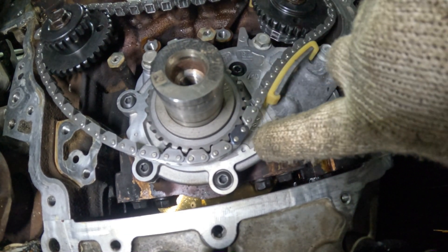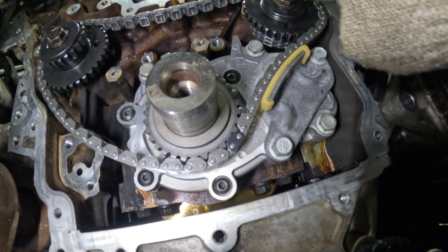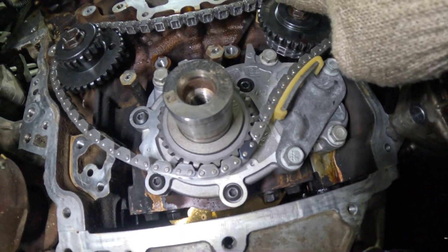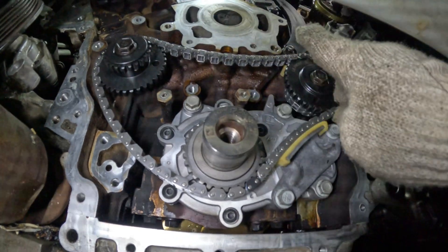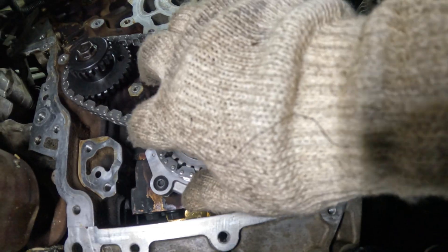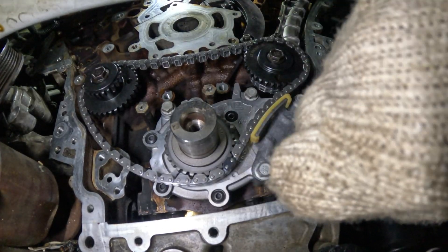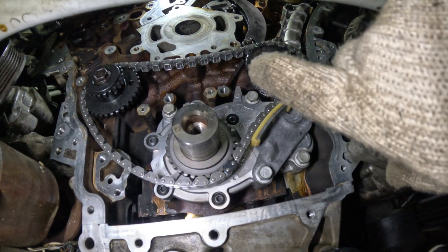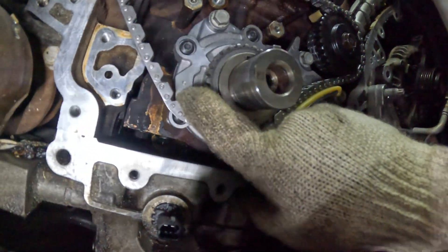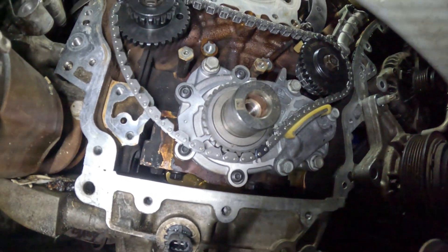Your crankshaft sprocket has to align with this dot on the oil pump. The chain has a timing mark on the sprocket, and there are marks on the timing chain as well — one, two, three — then you put the tensioner and the guide. Release the tensioner, then rotate from this point clockwise to the next point, and you'll be able to put the second timing chain on.